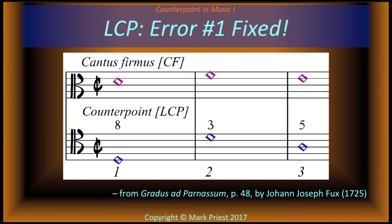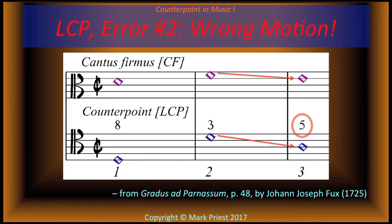You may recall, however, that the student makes a second error in these measures. In bar three, the interval between cantus firmus and lower counterpoint is a perfect fifth, but both parts move into this perfect fifth by direct motion, which is not permitted with only two parts. This is a fault in voice leading between bars two and three.